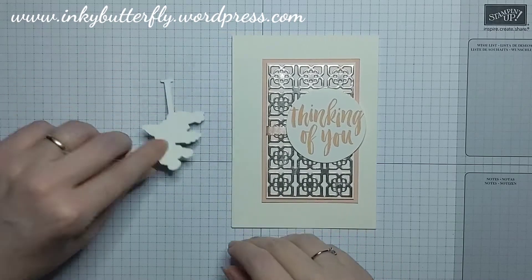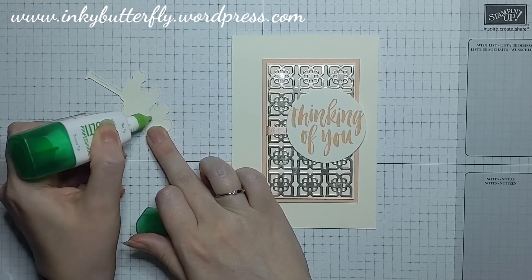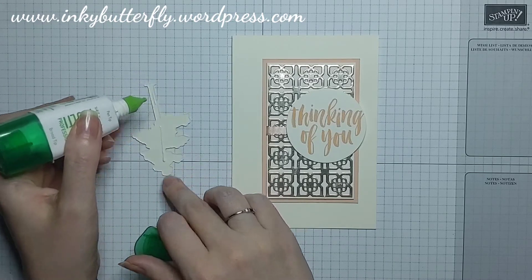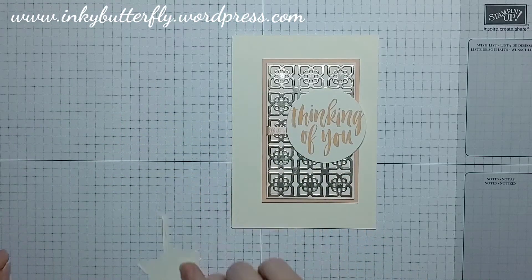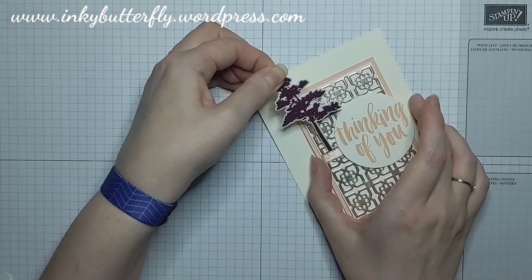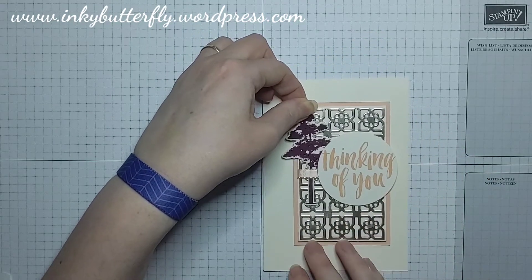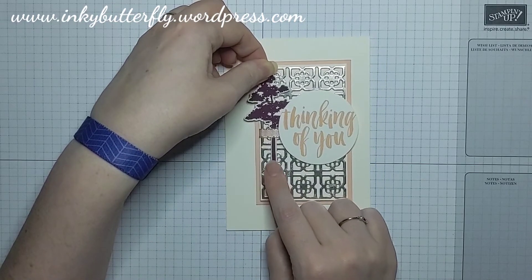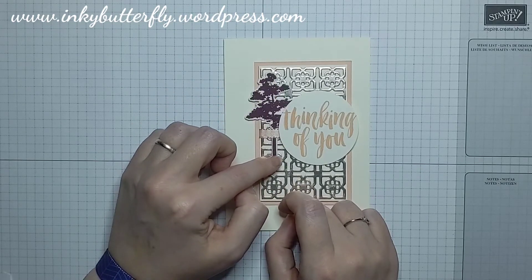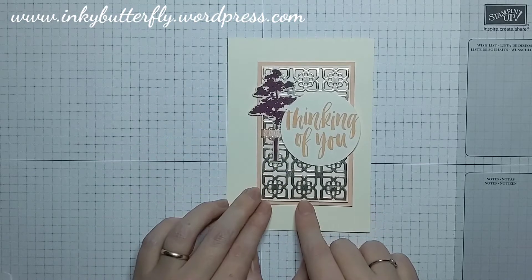We're going to use a spot of liquid glue to slot our tree in — just a bit on the stem and down the middle. I'm tucking it in behind the circle and I want it to overhang this edge so it'll be connected to the sentiment, making it look like it's part of the same thing.